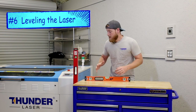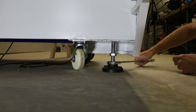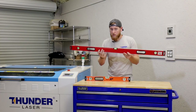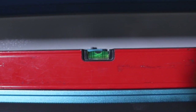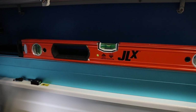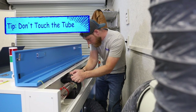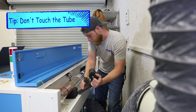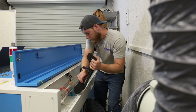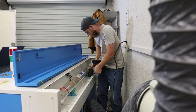Now that everything is pretty much ready to go, it's time to put the laser in its final location. It is important to level your machine, so what we're going to use is a big four-foot level — the longer the level the more accurate you're going to be. You can use a smaller two-foot level but I wouldn't go any lower than that. Here's one more tip: when you're removing the foam that supports the laser tube in shipping, make sure to not touch the tube with your fingers — you don't want the oil on your fingers to create a hot spot on that tube and have it burn up more quickly.